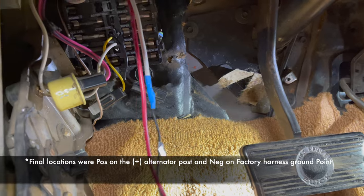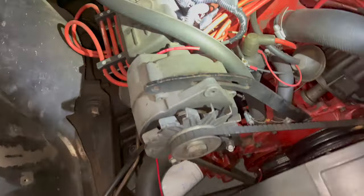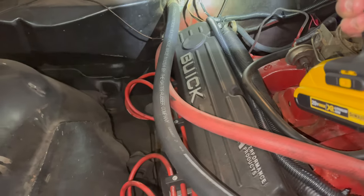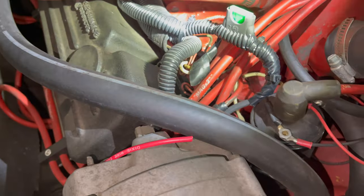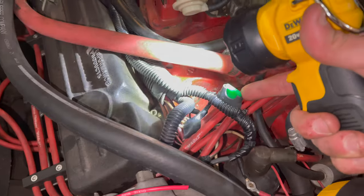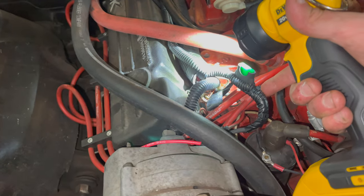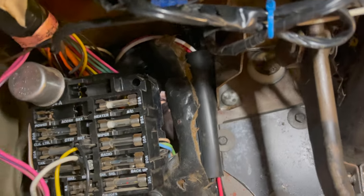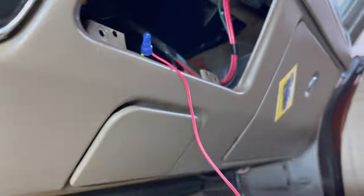The ground wire is hooked up to the firewall in the back — it's got a ring terminal on that piece. Then we hooked up the positive to the terminal post on the alternator, and we got the fuse inline here. Everything's covered in electrical tape and wire sheathing all the way back through the firewall. The power wire and ground wire are run through the grommet and are ran up into the dash location.